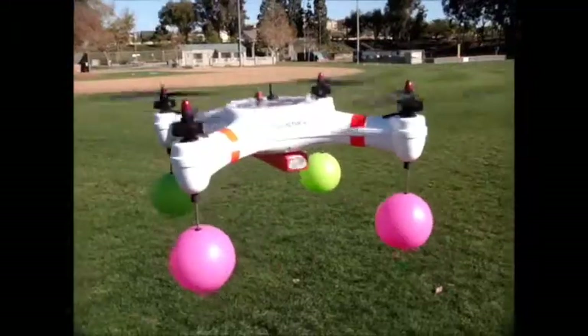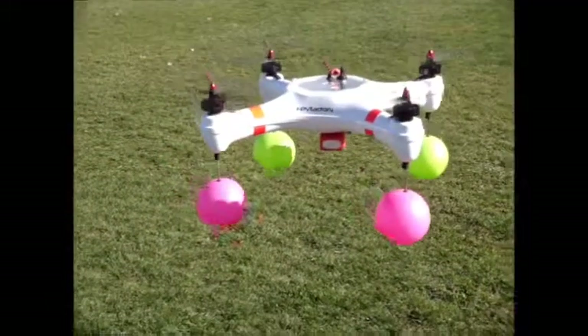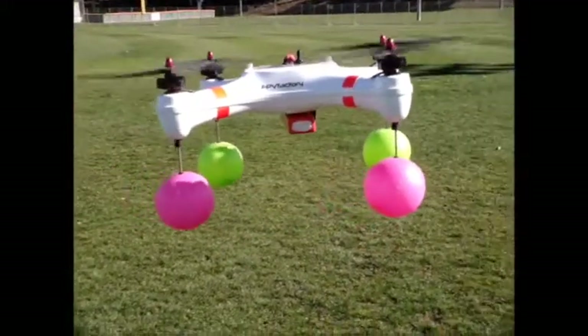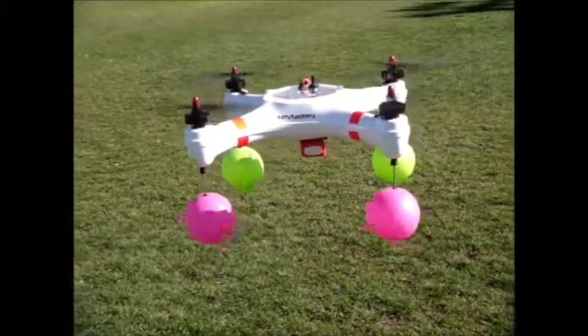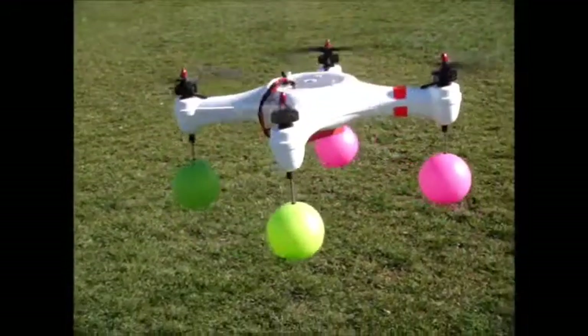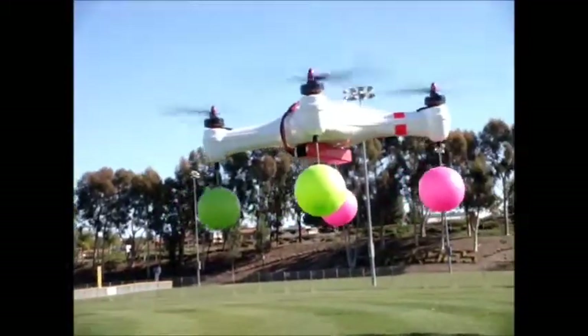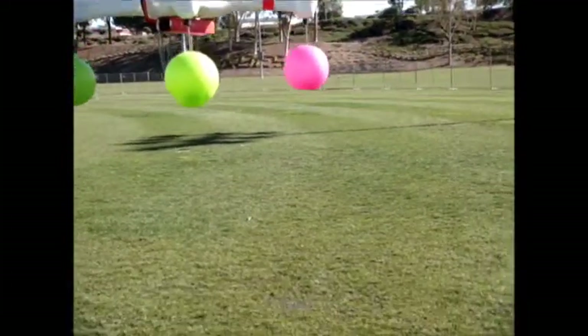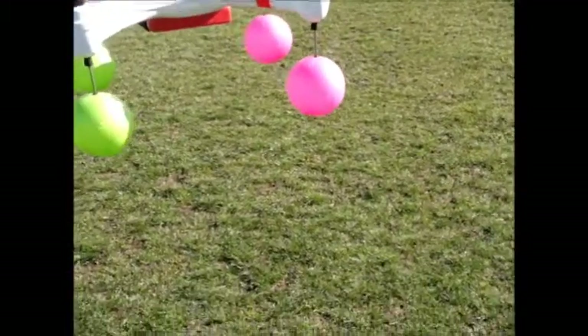What a great flyer. One of the things you'll notice is just how visually easy it is to get orientation with a red and green ball. I can rotate it very easily, elevate it, drop it down, and my orientation is very easy to maintain.